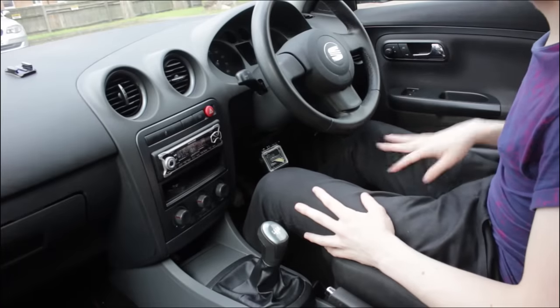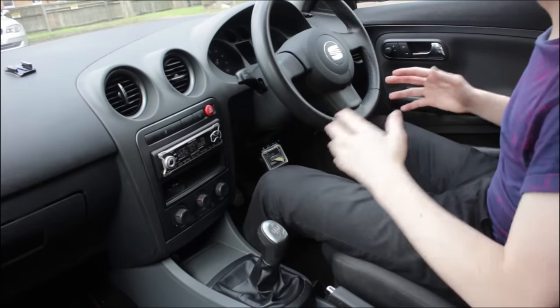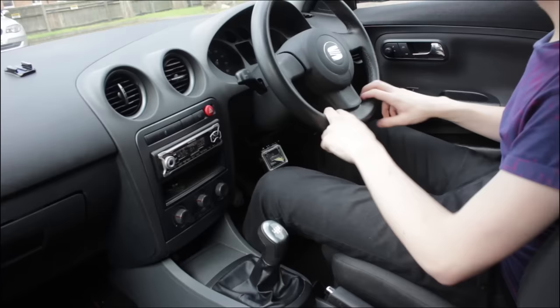It seems pretty basic, and I know some of you will already know this, but there are people that don't, so I'm going to walk through everything about the car and get you used to what you need to know before you start moving.